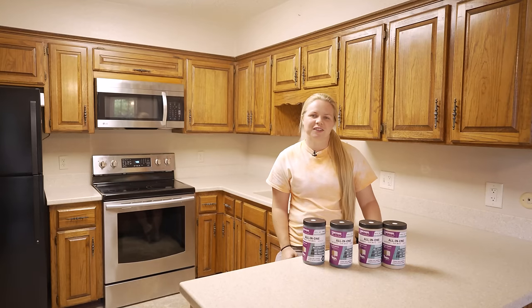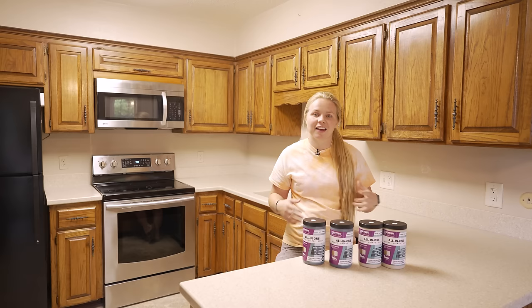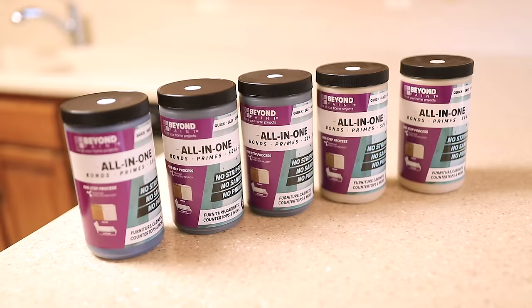Hey guys, welcome back to Furniture Flipping Teacher. It's Lauren here and as you can see behind me, we're not in the shop anymore. We are on site to give these kitchen cabinets a total makeover and I want to thank Beyond Paint for sponsoring this video. We are going to be using Beyond Paint to makeover these cabinets and give them a new life.